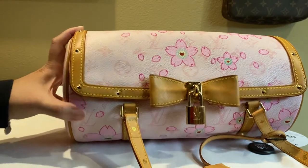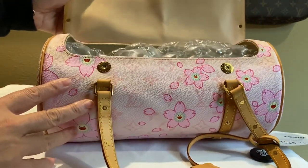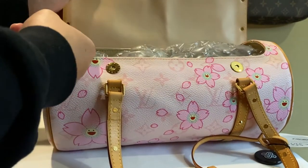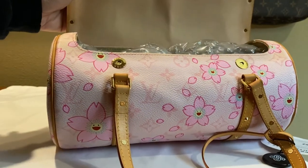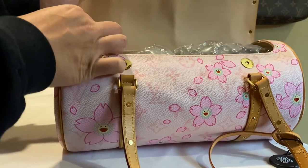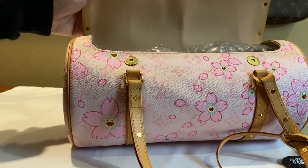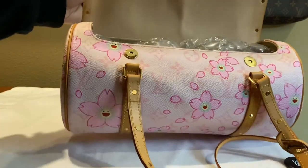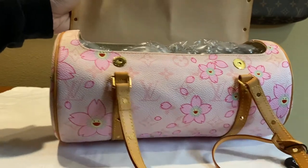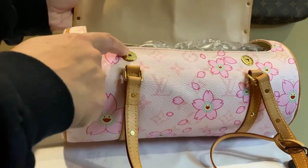The date code is inside in the corner of the bag — I believe it's in this corner right at the top. It's really hard to see, and mine's pretty stiff so I couldn't flip it up to look at it. I ended up using my phone camera to take a picture of it to get the date code.